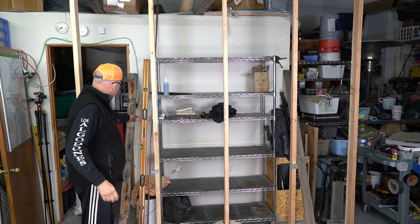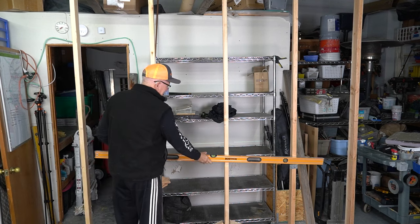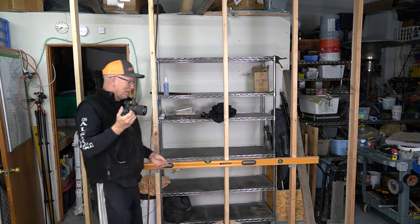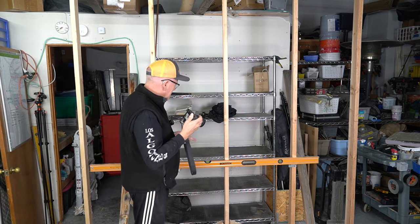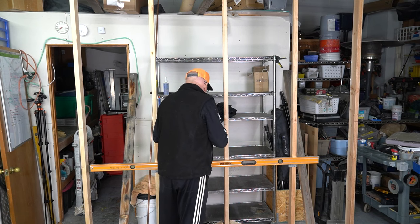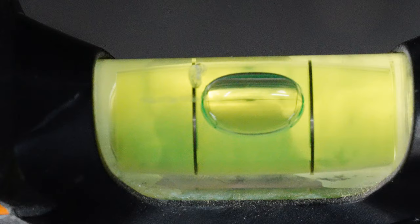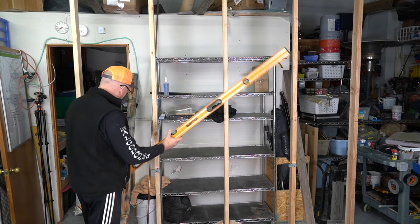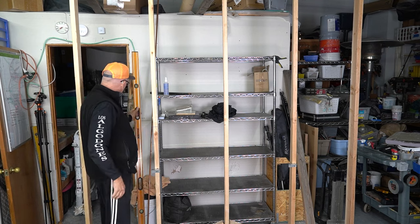Let's check that out with the level — this will make it even easier to see. I went and got my other camera; I'm going to take a picture of that bubble for you so you can see what I'm seeing. It looks to me like it's pretty much dead on, so I'd say the accuracy is not something to worry about.